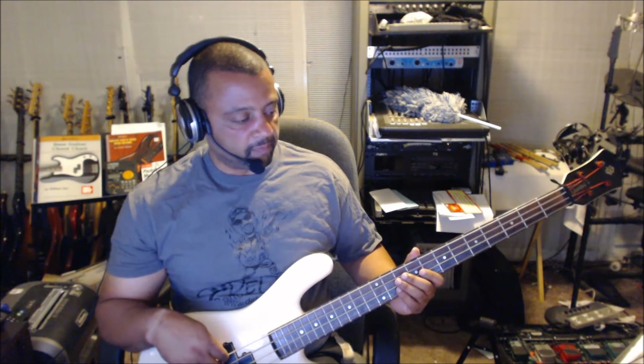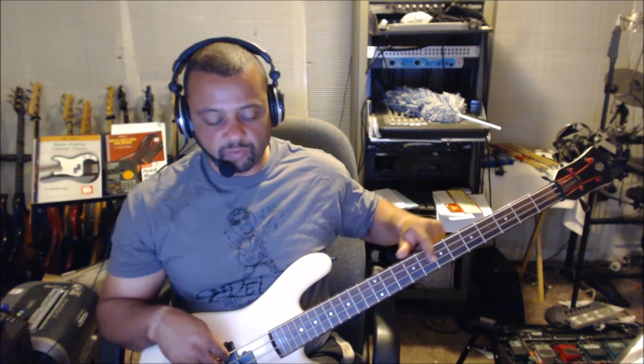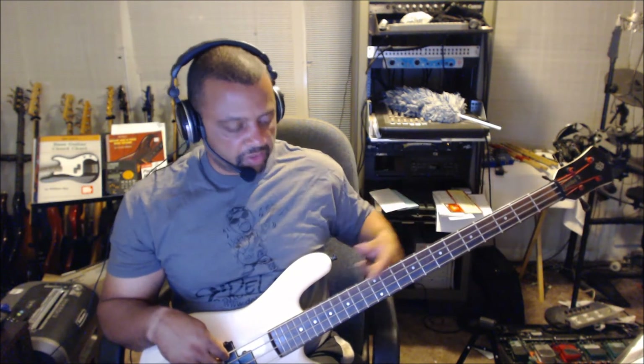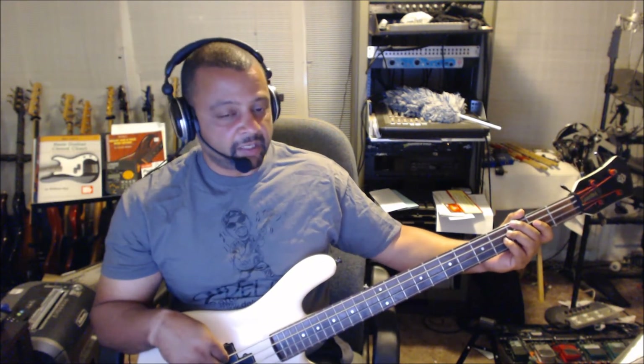When you tune down — or tune up — that means the notes on that string shift by whatever you drop the open string to. So in this case I dropped the string down a half step. Every note on this string now is a half step lower. Normally the third fret is a G, but in this case, since I tuned down, this third fret is an F Sharp.